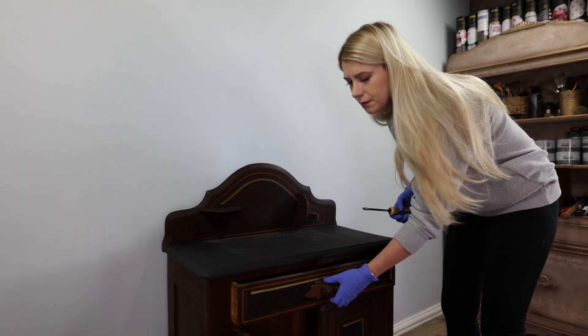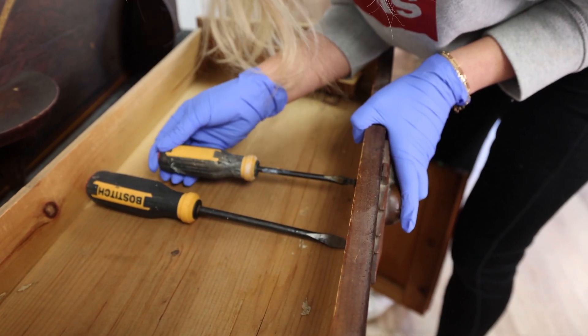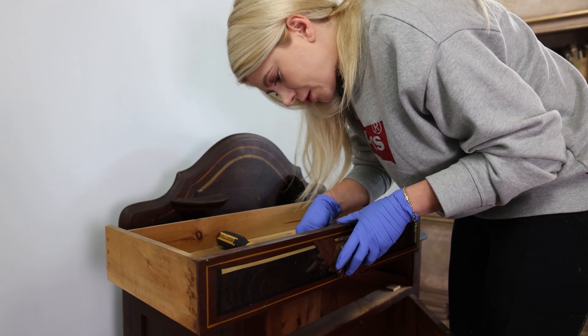What's up everyone, today we're turning an old vintage wash stand into an aged old-world beauty. I started by taking it all apart and trying to figure out all the repairs I will have to make.